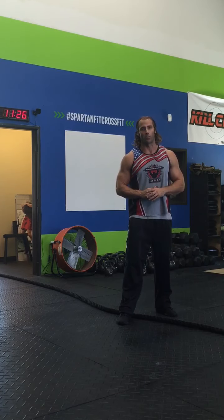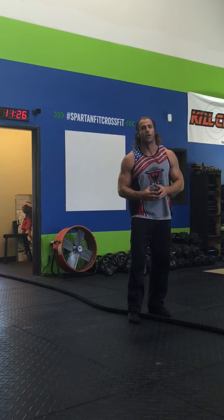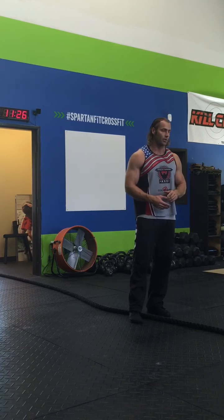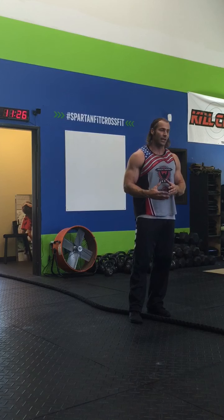Today I'm going to break down the arm-over-arm sled pull. We saw in the 2016 CrossFit Games the sled pull was part of a chipper that had a row, a bike, a skier, and some double unders. And we saw a lot of games athletes using ineffective technique.